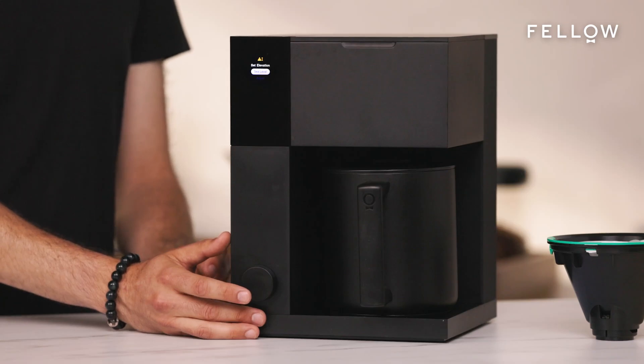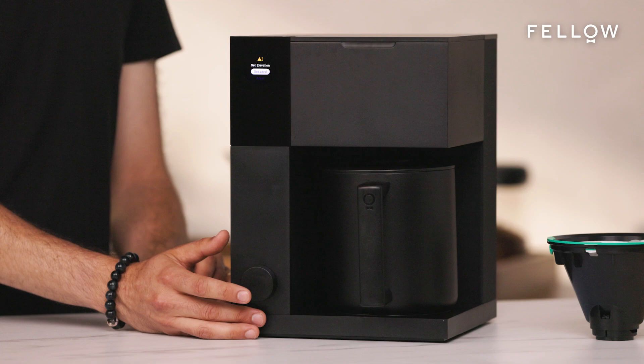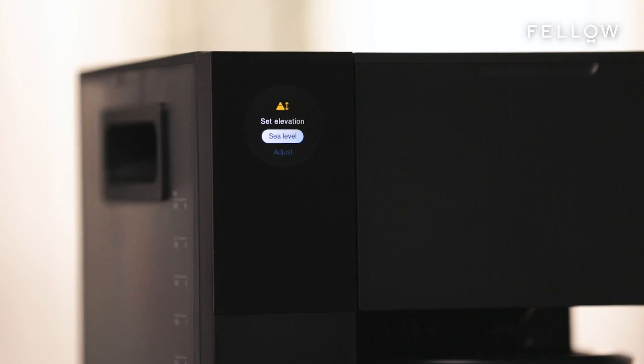In the settings, you can also select to have ounces or milliliters be your primary unit. But by default, it's cups. Then, choose your elevation — this is critical for folks at higher elevations, since your water will boil at a different temperature. But for us, we're at sea level, so we're going to go with that.